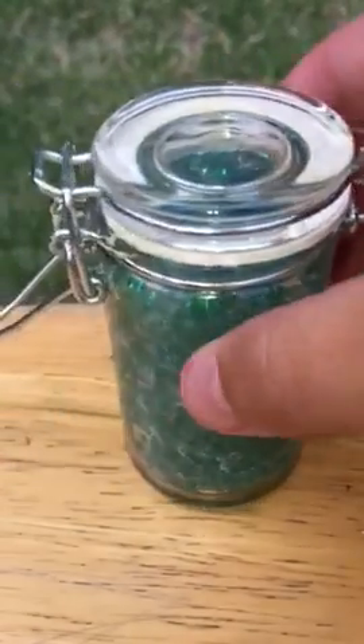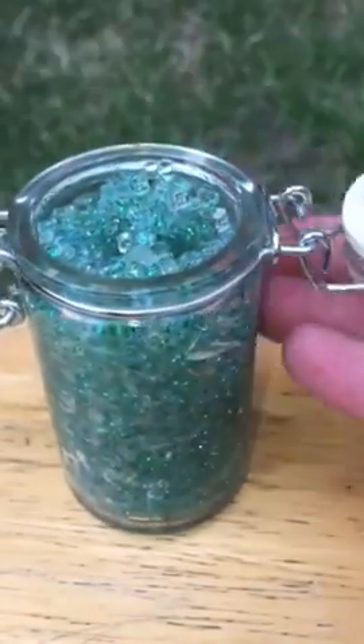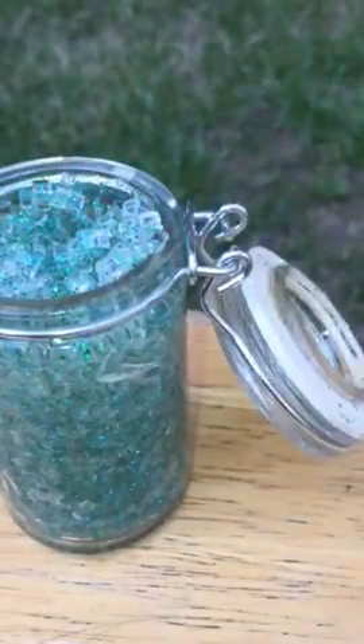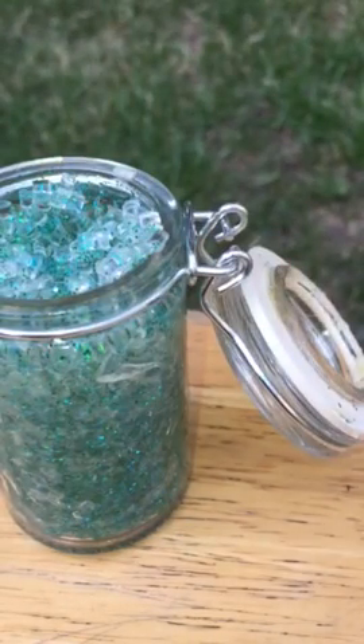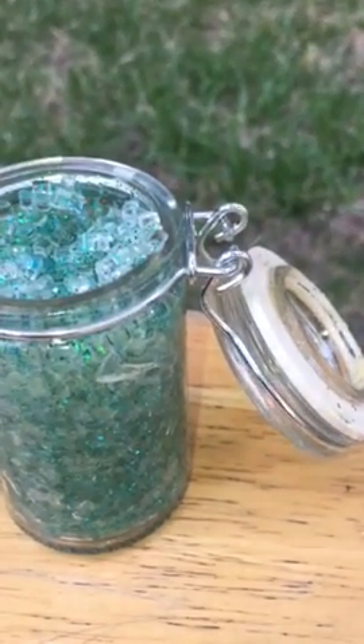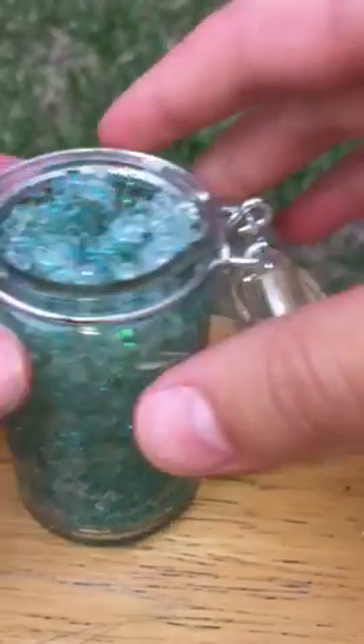Okay, let's get started. It will be kind of wobbly because I am shooting with my phone and I am on an uneven surface. Here, I'm going to scoot it out just a bit. On the jar it's just labeled crunchy because it's crunchy slime.